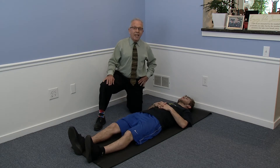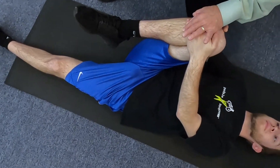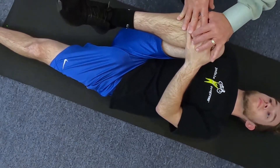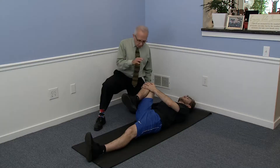The first exercise is called the one leg to chest. He is pulling his knee up to his chest — but not straight into his chest. He's going down the side of his torso, and he is going to hold that for eight to ten seconds.